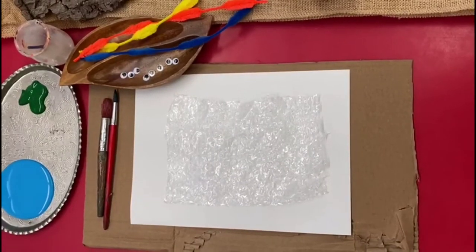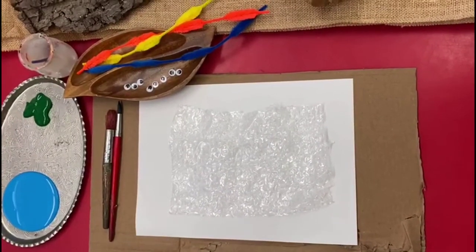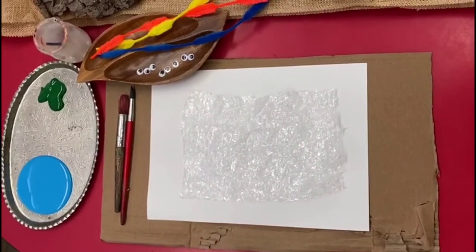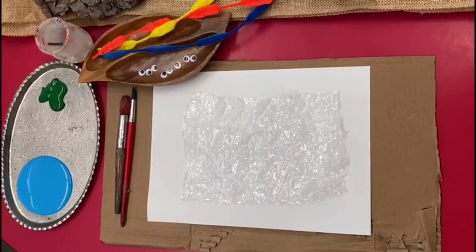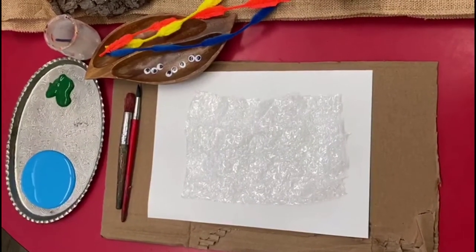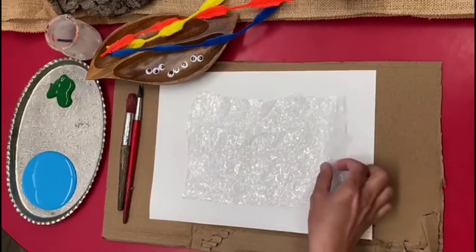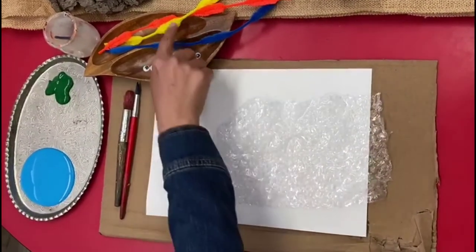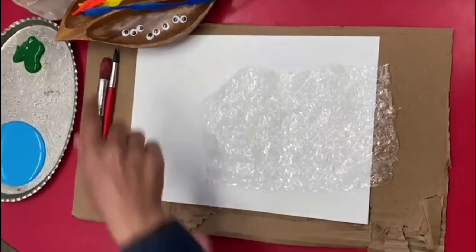Good morning boys and girls and welcome to another one of our activities. This activity is our sensory activity — it's our bubble wrap jellyfish. The items that we need for this are bubble wrap, pipe cleaners, and googly eyes.